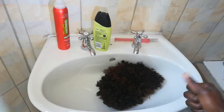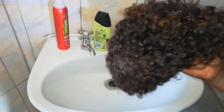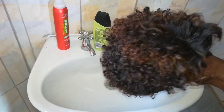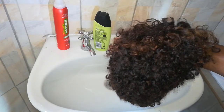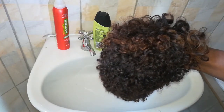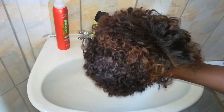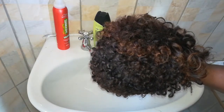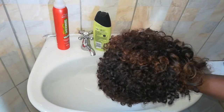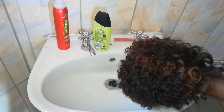Before I go any further, it is so important for us to take good care of our wigs just as we take care of our own natural hair. Most of the wigs we sell in our company are as good as your natural hair — they're virgin hair. So you need to take good care of them. It's not because it's a wig that you neglect it — you need to moisturize it and wash it as often as you would your own hair, to keep it looking as good as possible.